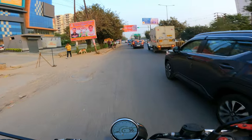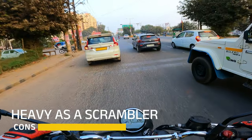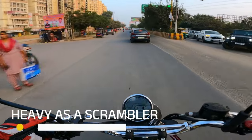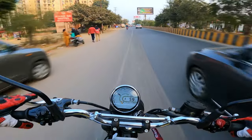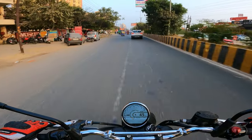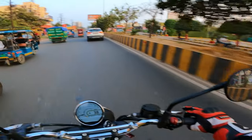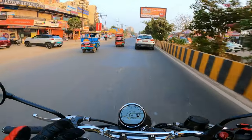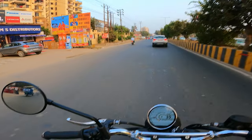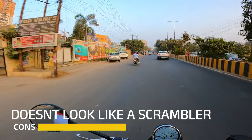Now the cons of this bike — weight is the major one. Being a scrambler motorcycle, if you're thinking this bike is very short and very flickable, it's not like that. You get the power and the bigger engine, but it is not exactly a true scrambler type of motorcycle. If you compare it with the Ducati Scrambler, the Jawa Scrambler, or the 411 Scrambler — in comparison, this feels more city-focused.